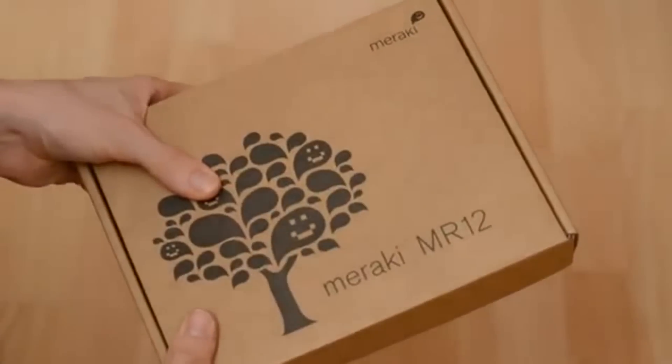So your free access point has arrived. Here you go, nice and speedy. This is a Meraki MR12.